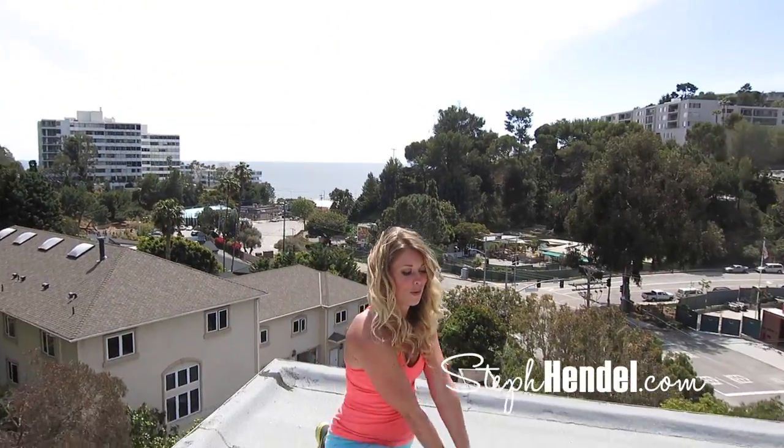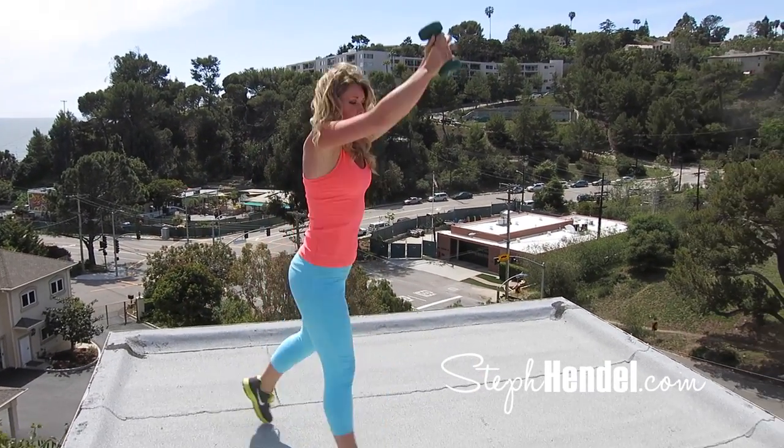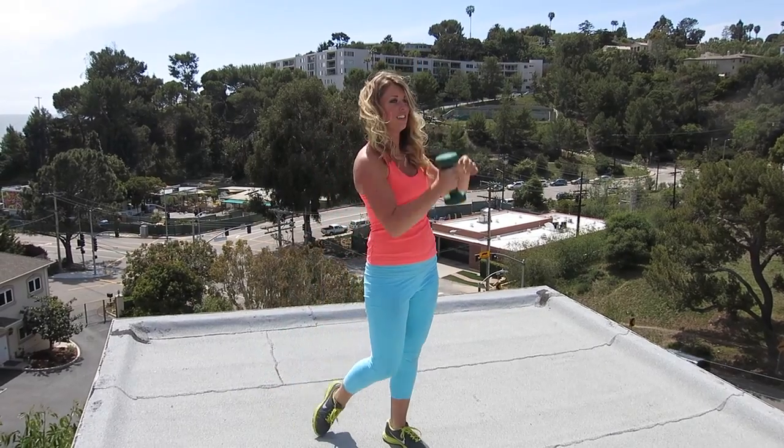Let's finish strong. Take 10 seconds to rest — you earned it.